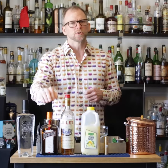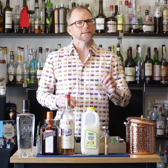To make this drink you'll need gin, Cointreau, Lillet Blanc, lemon juice, and a little absinthe.